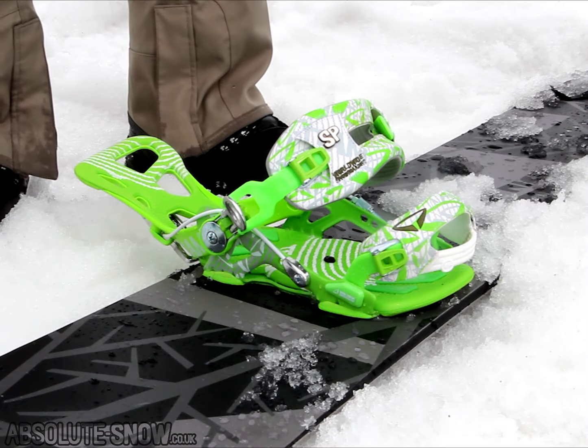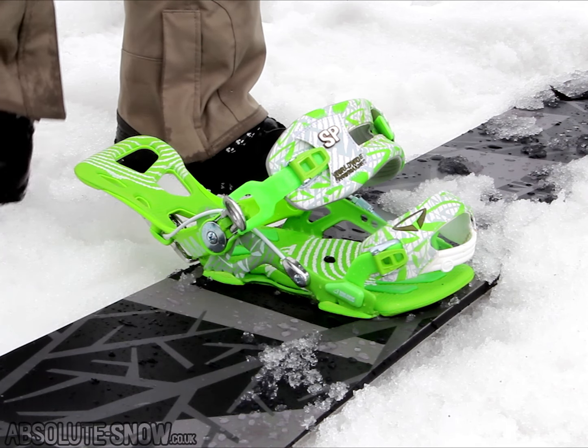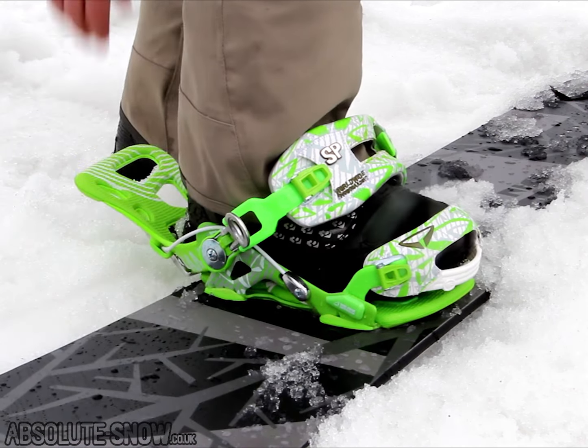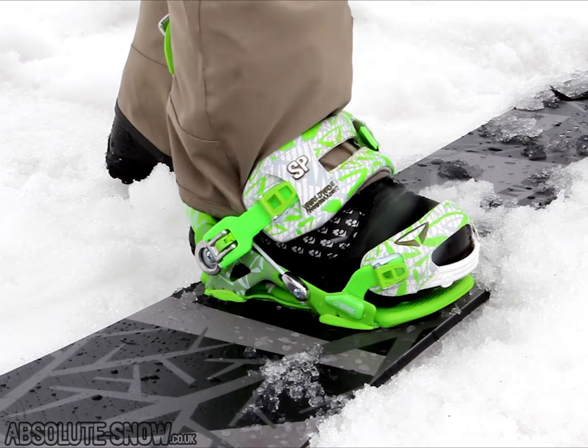This is the SP Fast Tech, which is the easy in, easy out system. It's got to be the quickest binding to get in and out of on the market. It's literally as simple as step one: high back up, clip it in, strap it down — you're in, rock solid.